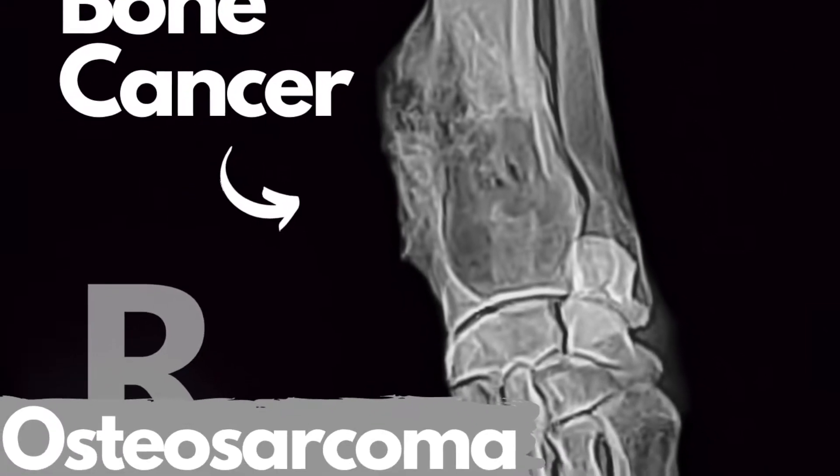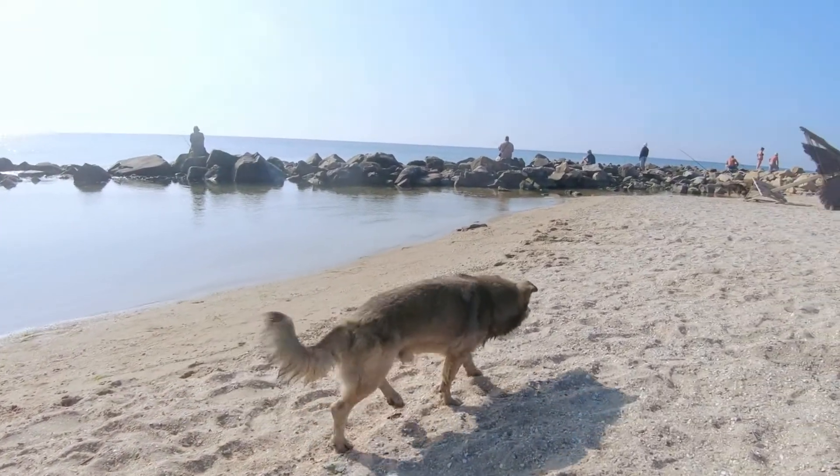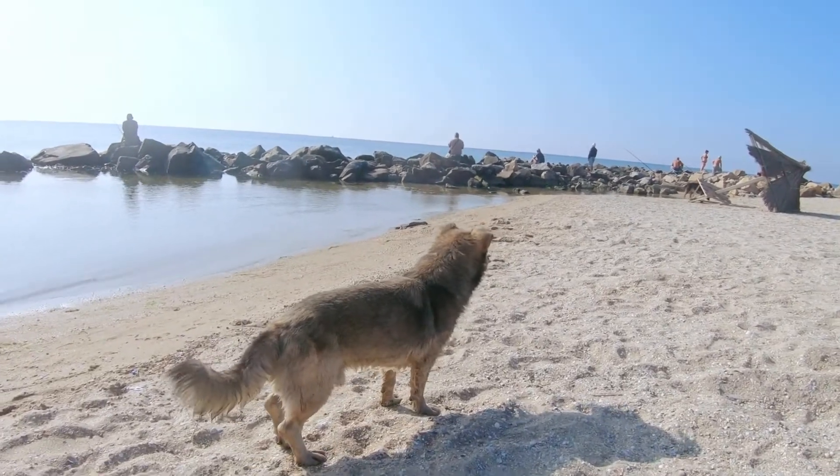When a person comes in with their dog and they're worried about bone cancer, they will see a couple of things at home. They will definitely see some lameness — maybe the dog is not putting as much weight on the leg. The leg may also be swollen. It's usually quite painful and warm, and it's usually in one location.